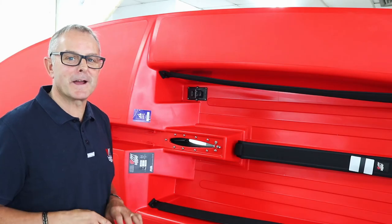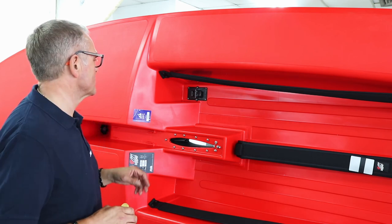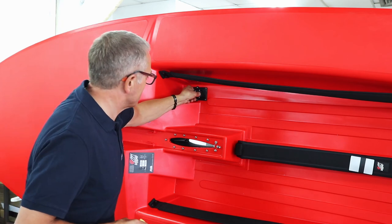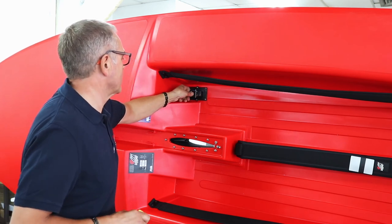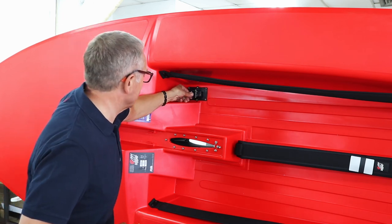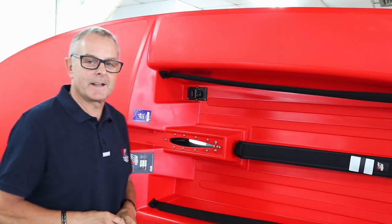Okay, so the baler's fitted. Do one final check: make sure that the lock clicks out, pushes down, comes back up again — you've made sure that you're fitted the right way. Click it back. That's it. Job done.